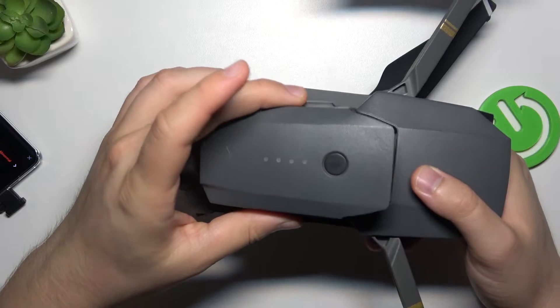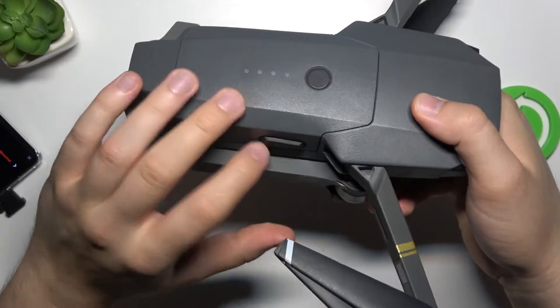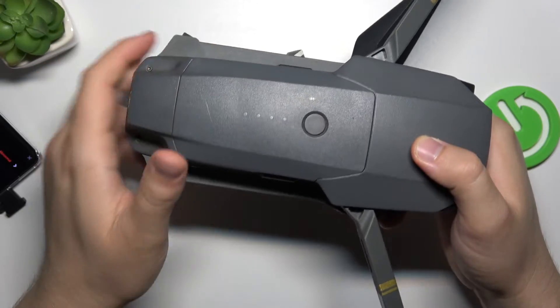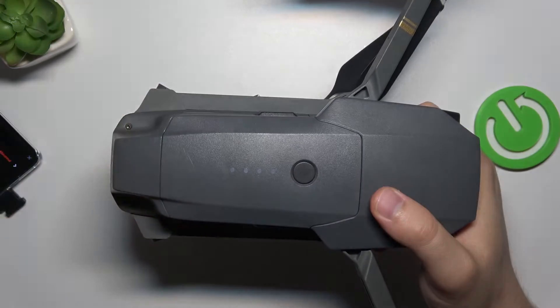To attach it back, you don't have to press these buttons anymore — just put it right here, then press on it and it will click in. And yeah, that's all for this video, hope you like it!